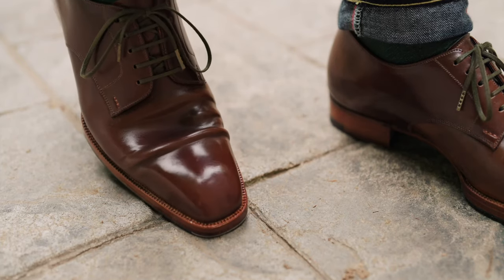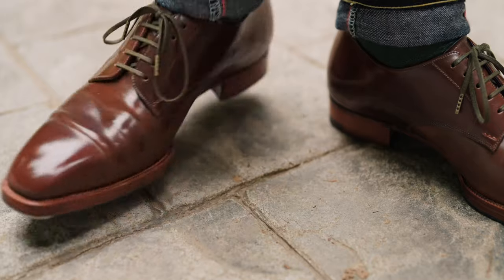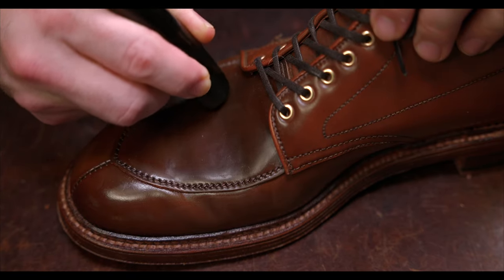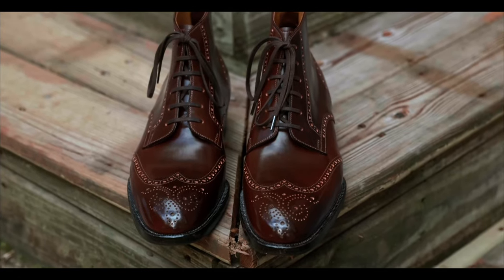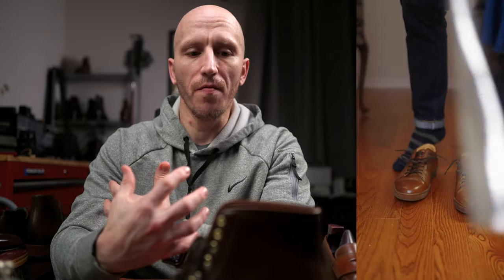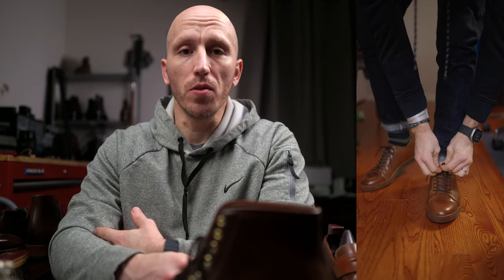Why do I love shell cordovan? This started when I first started collecting shoes and boots. I was very skeptical, as others seemed to romanticize the leather. But once I decided to justify the price to myself and give it a shot, things started to resonate much more. The leather just behaves much differently when you're wearing a shell cordovan shoe or boot — it's hard to articulate. It's a bit more of a robust leather, and you feel that when you're wearing it. For me, that translates into feeling like I have a more premium pair of shoes on my feet.